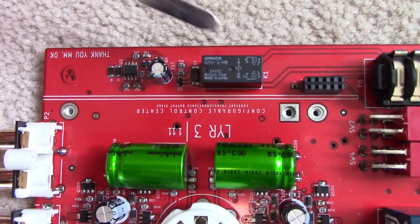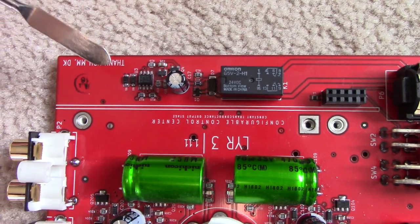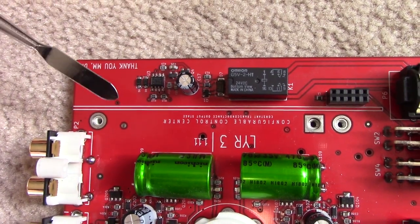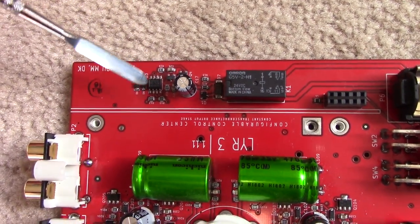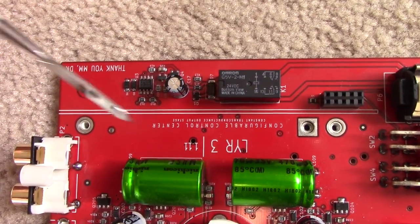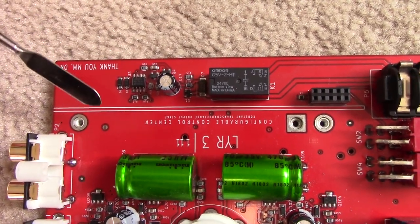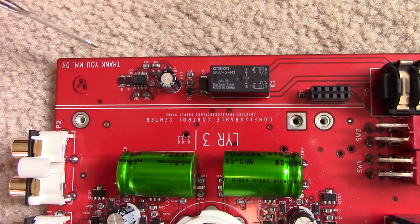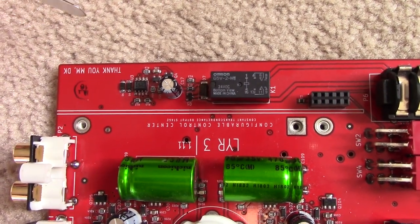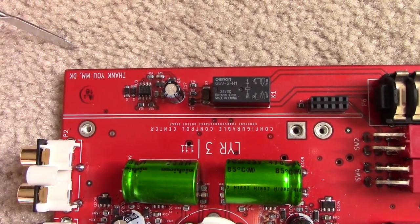I've gone through and reverse engineered this circuit and drawn up a diagram. It's a relatively straightforward implementation. It took me two tries to get the reverse engineering right because some of the traces are very low impedance to ground. I'm pretty sure of the schematic I've come up with, and it's pretty easy to understand. The good thing is we can modify this to correct the problem very easily with a single component addition or change.